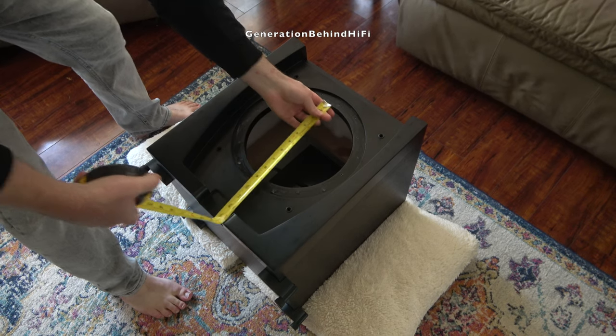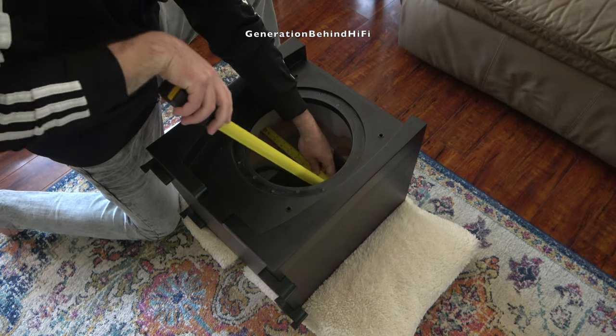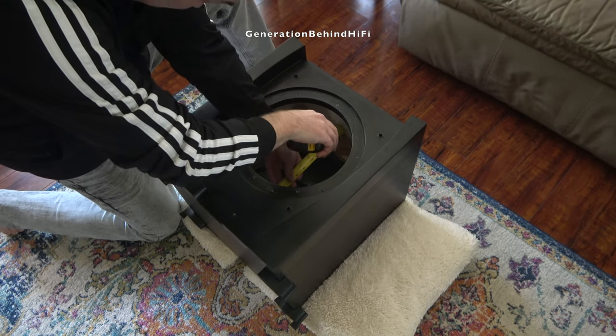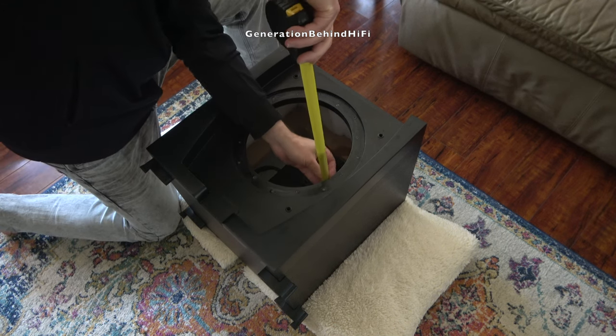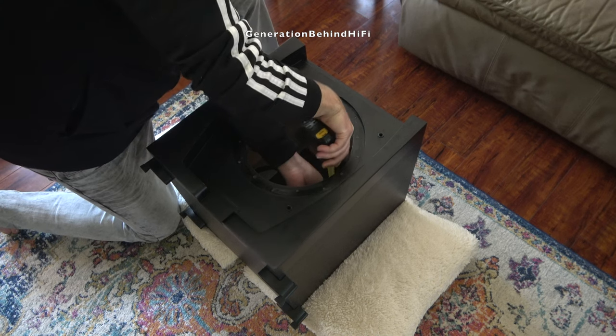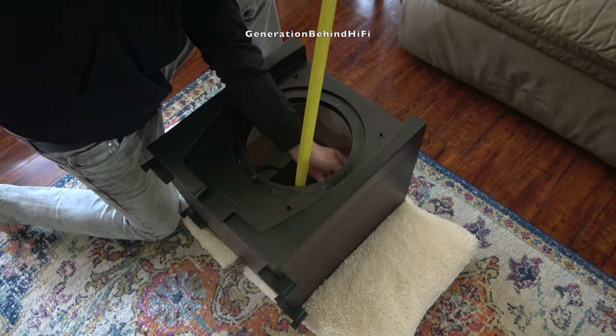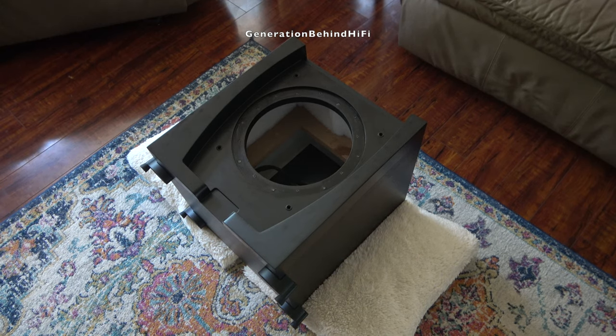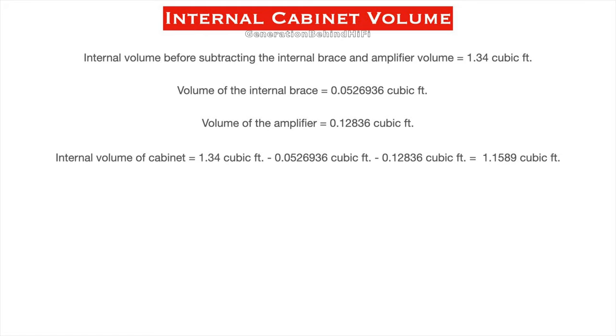Now that I know what to look for, there's just one more variable I have to calculate before I can shop for a new driver, and that is the volume of my cabinet. Unfortunately, this is one variable I can't change since I will be reusing my JBL cabinet, which means I have to find a driver that will already work well with this enclosure. The first thing I need to do is calculate the internal volume by measuring the internal dimensions, then subtract the volume of the internal brace as well as the volume taken up by the amplifier. After spending about a half hour carefully measuring and calculating everything, I determined that the internal volume of my cabinet is 1.1589 cubic feet.